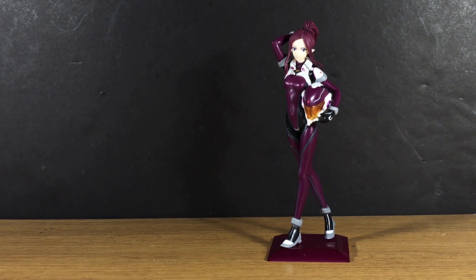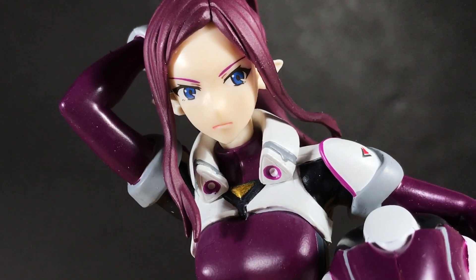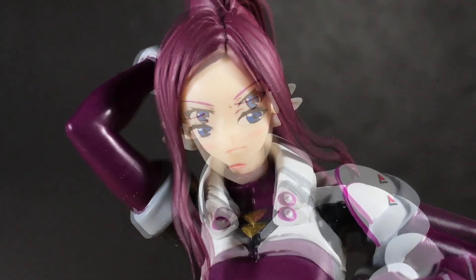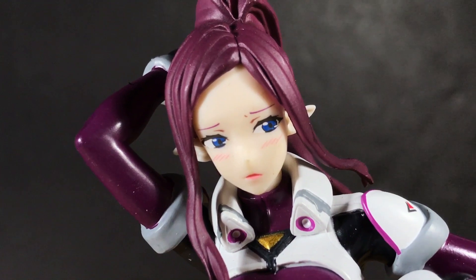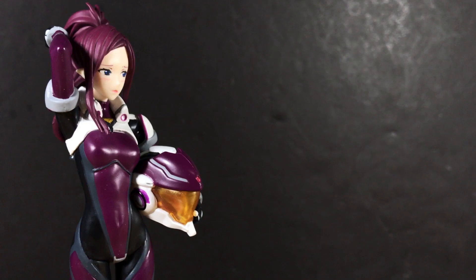I wish her hair had some shading or that the pilot suit had a bit more shine to it. You can swap the default face for an embarrassed expression, although I'm not a fan of it. The face itself looks good but I found that it changed her confident pose to appear more awkward and nervous.